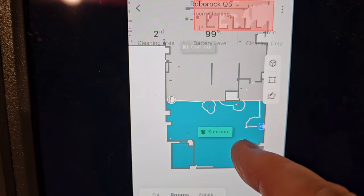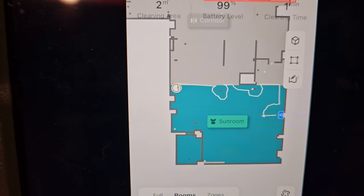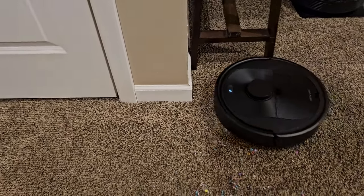I like the app — it shows you in real time where the vacuum is and where it's been. That's pretty cool. It goes along the edge of your room first.